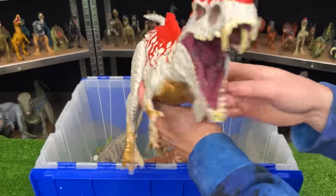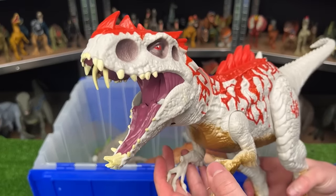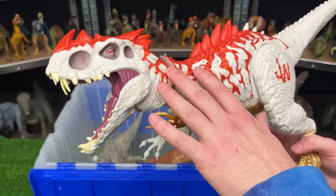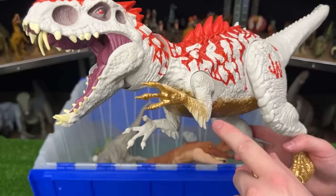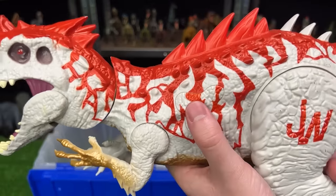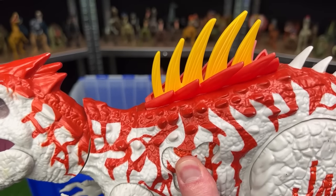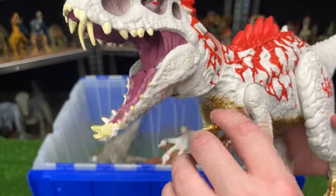Here is another Indominus Rex, but this does not look normal — this is a hybrid Indominus Rex. It has some pretty awesome and unique coloring along its body. It's the only Indominus Rex I have with red on its body, as well as gold on its arms and belly. This dinosaur has a few features. First is a hidden button that activates its spikes on its back. And secondly is the chomping action, which you activate by moving its arm.